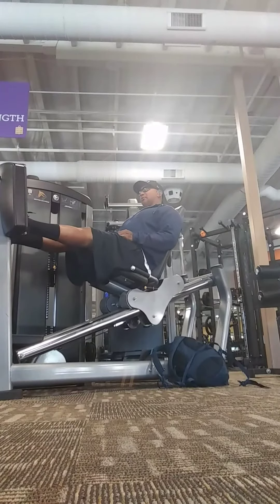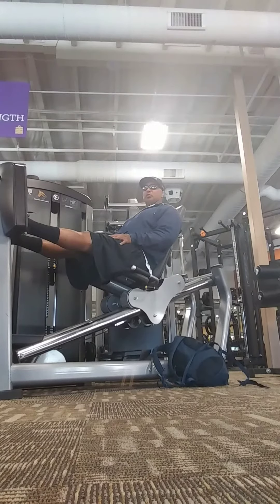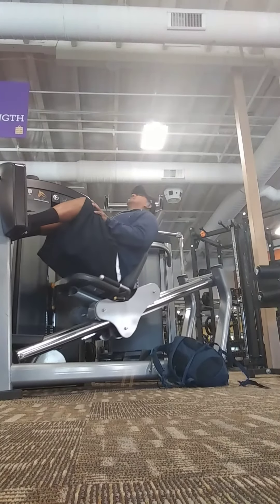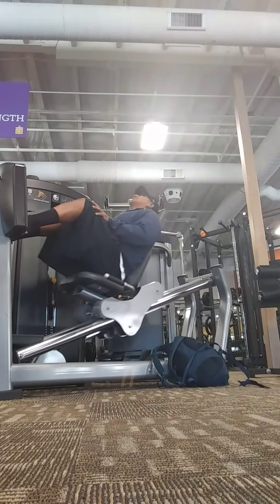So we're here — I'm gonna do leg presses, and I'm using both of my hands to work my legs, support the quads, and they're less utilized. You can just set the legs wherever you can, and you can put your hands there for support.